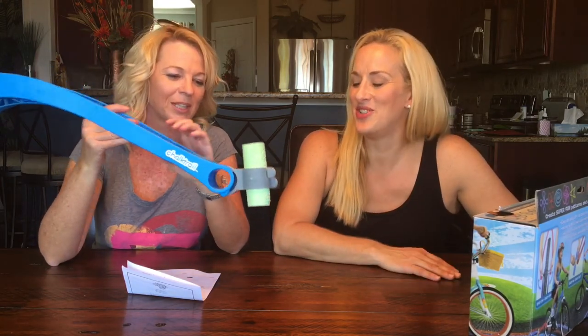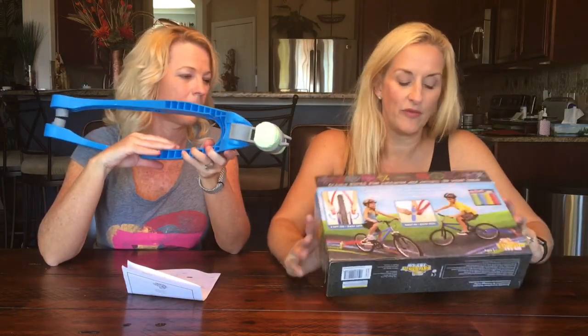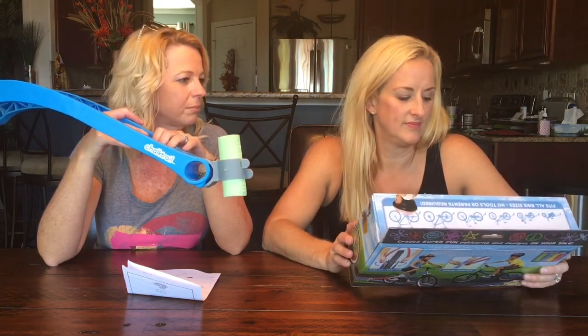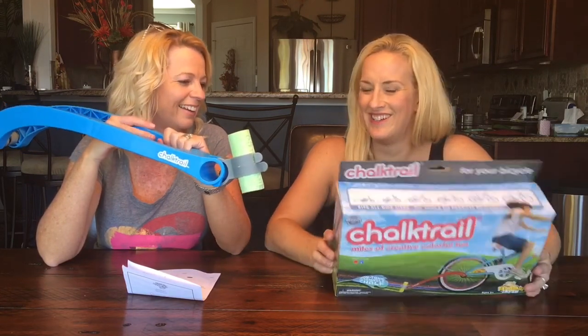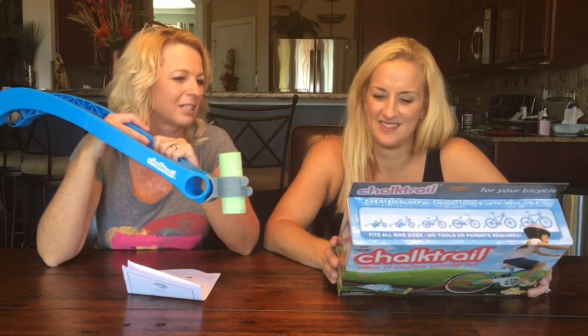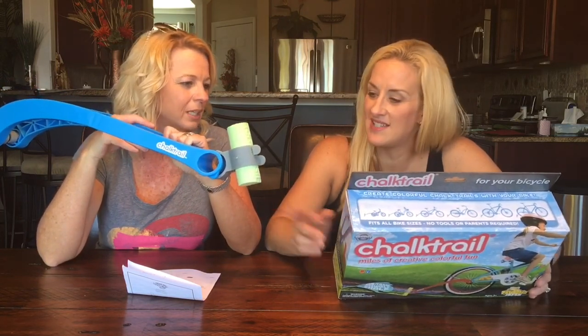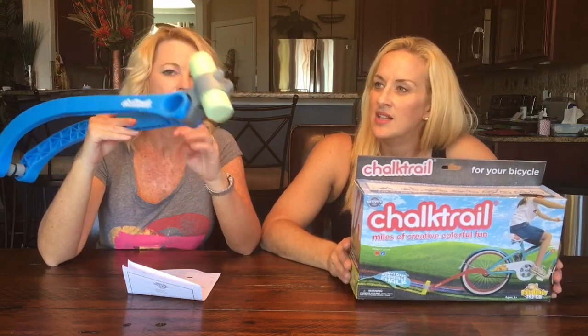You do have to order the chalk specially because it's a really large piece, and it looks like they come in a four-pack. I think the marketing shows four different colors on here — it'd almost be cool if you could do four colors at once. But it's cute! I might go outside with them for at least one afternoon. The chalk I think was $6.99 for a four-pack — it's a little pricey, but it lasted through the two of us riding for a while.